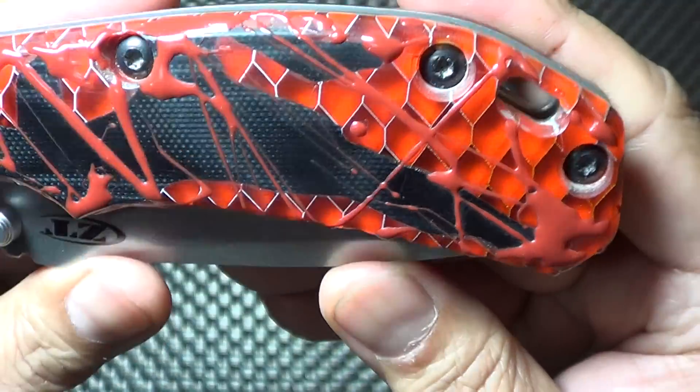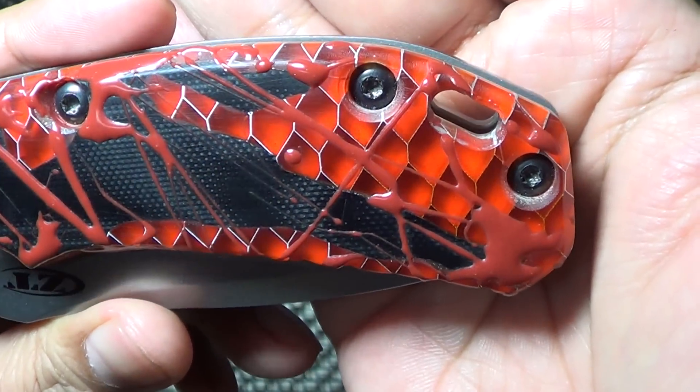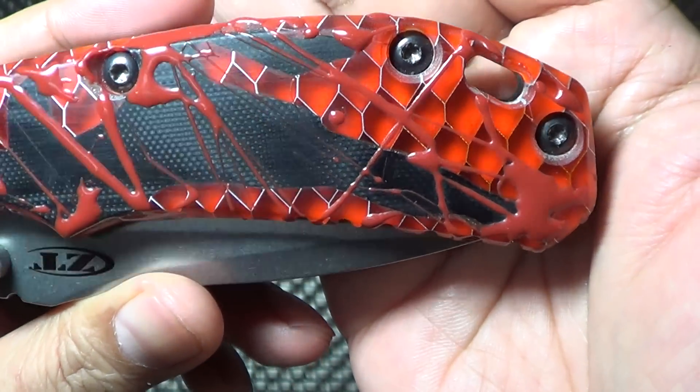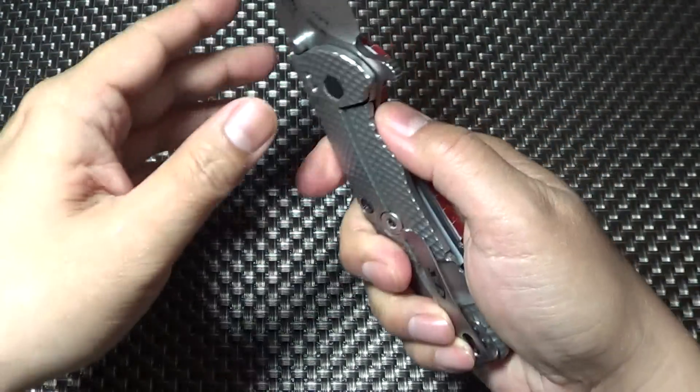I believe he also put a little orange in here. I don't know if you guys can see it in the background. It's like red C-Tech with orange behind it. As with all his work, it's perfect.